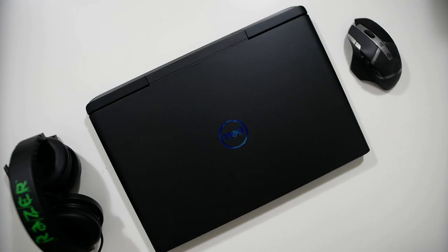Hey guys, Tony here from Tony Tech Bytes, and this is the Dell G7 15-inch laptop that we recently picked up from Best Buy for around $1,000 when it was on sale. Let's start off the review.